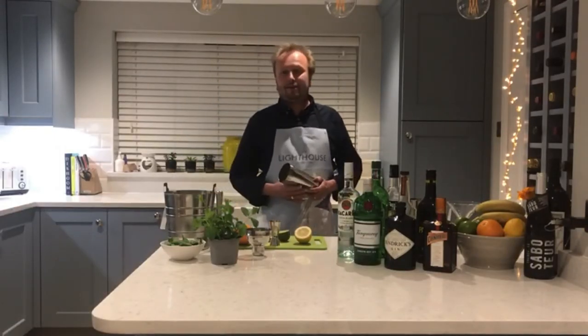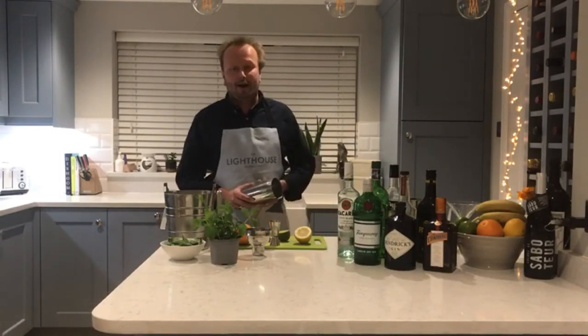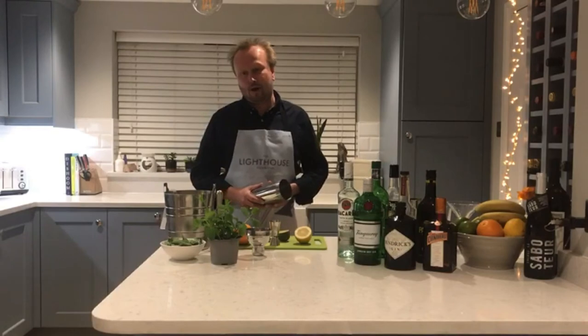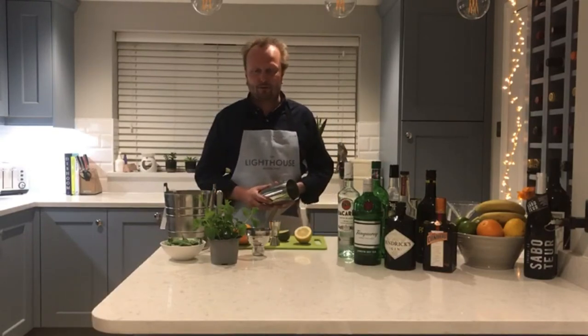Hello and welcome from the Lighthouse Cocktail Bar in Woodbridge. Thank you for last week and all your great support on our Raspberry Daiquiri recipe. We had some lovely comments and suggestions for recipes through all our various social media platforms.